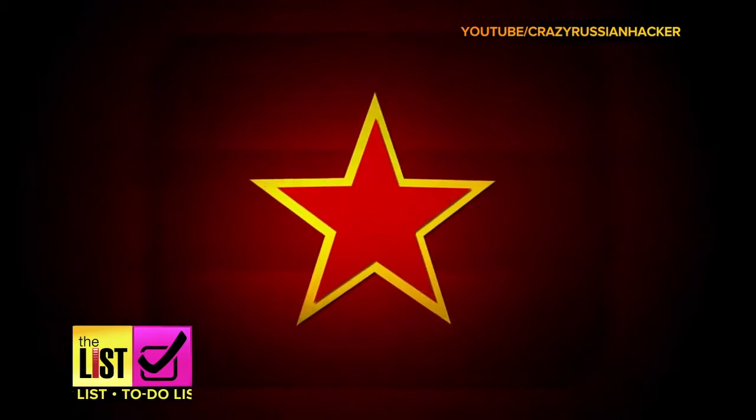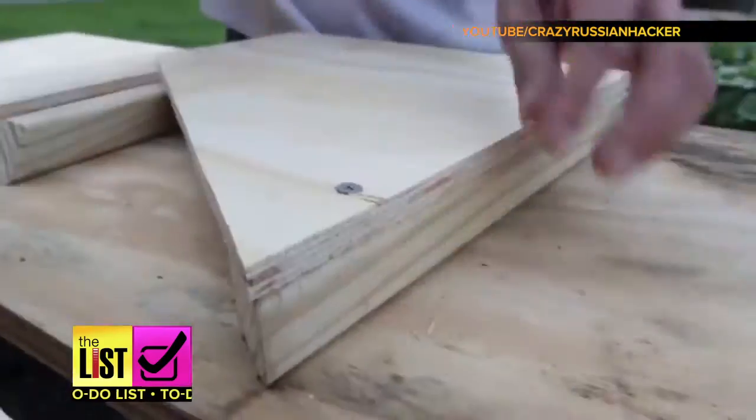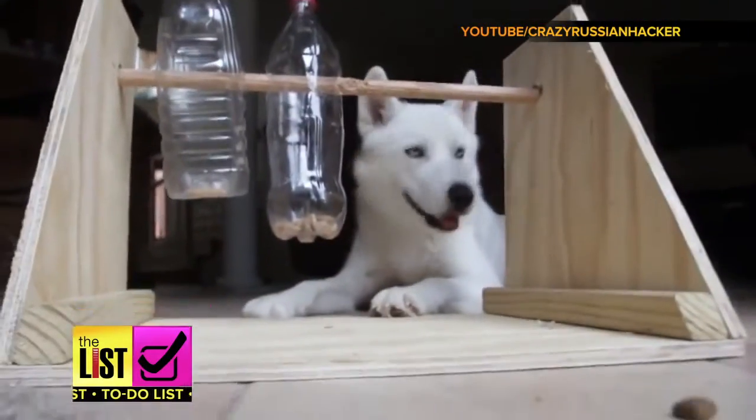I'm gonna make him a cool, challenging toy so he can play and get treats. This one is from The Crazy Russian Hacker, where he made his dog Luke a puzzle of sorts. With a few sheets of wood, a dowel rod, and two empty bottles, he made this contraption.